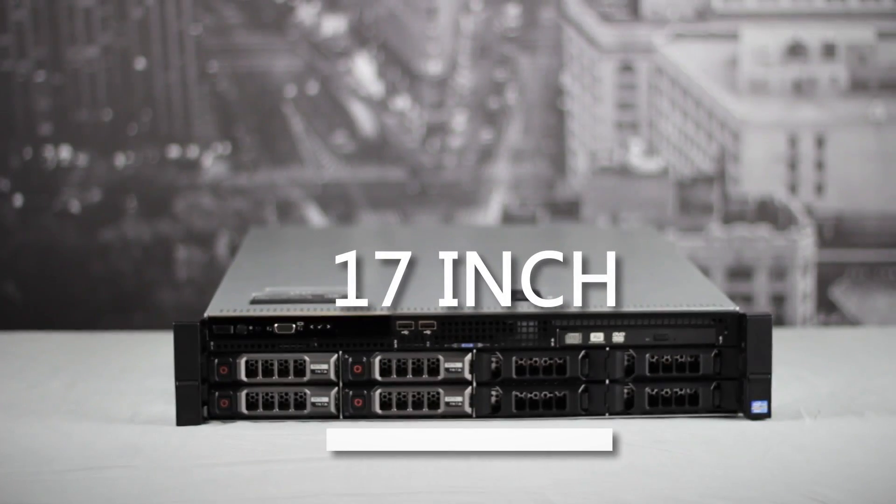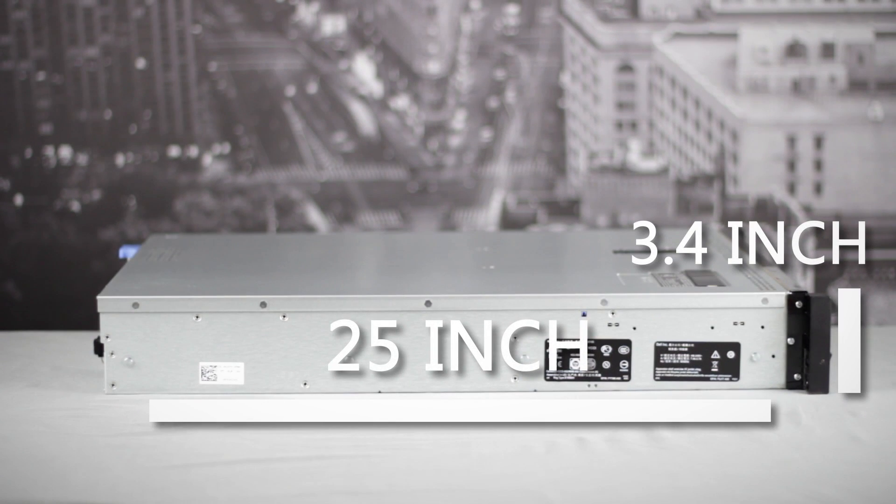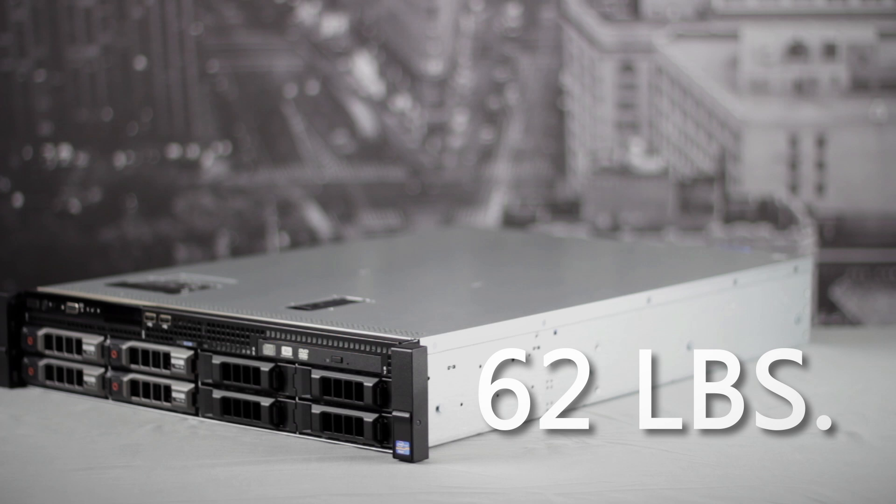We can see that this server has a sleek looking design, measuring 17 inches wide, 3.4 inches tall, and 25 inches deep, for an average of 62 pounds, depending on your configuration.